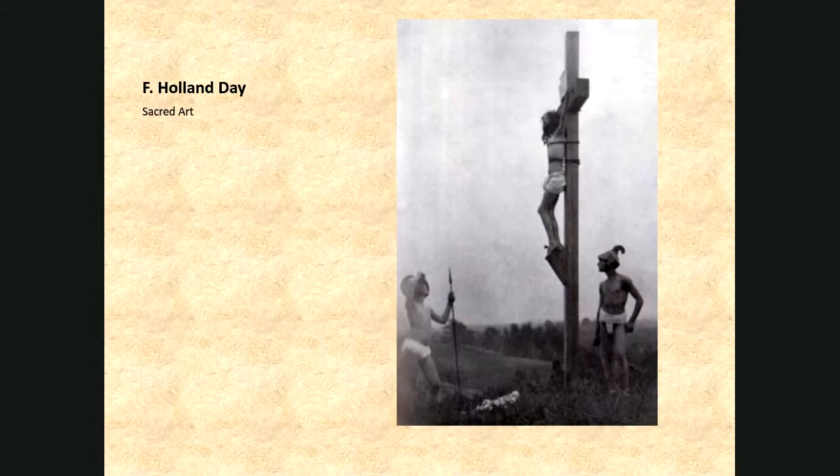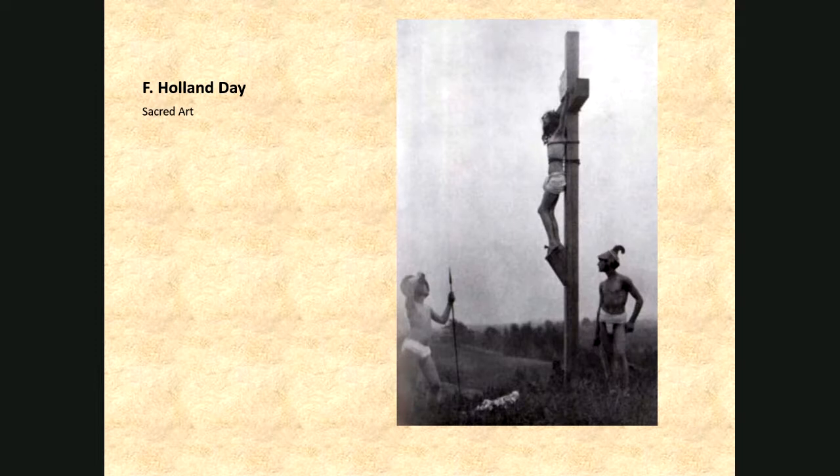F. Holland Day tried to explore religious themes and had a sacred art series — clearly associating photographs with stories from the Bible, immediately putting it on the level of high art photography. But he also had a separate interest in erotic photographs, sometimes expressed through nude and semi-nude photographs. Other times he would conflate it with the sacred images, which generated controversial responses — people don't want to see religion conflated with eroticism. So he was slightly controversial there.